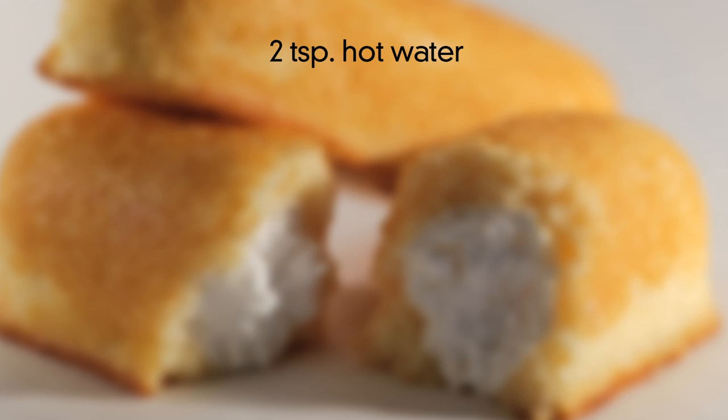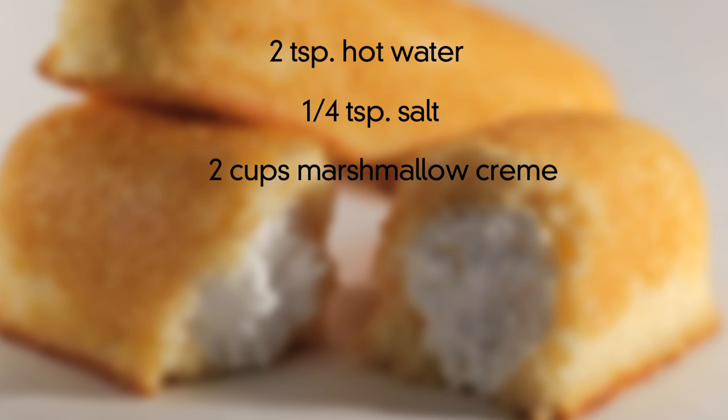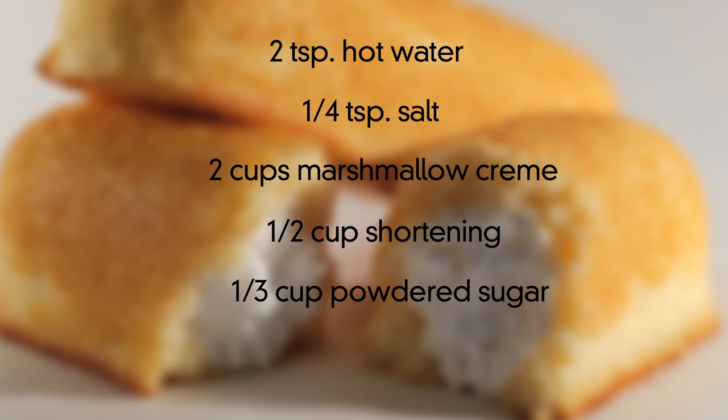And if your arm hasn't fallen off after all that hard work, you're on to the marshmallow filling. You'll need two teaspoons of hot water, a quarter of a teaspoon of salt, two cups of marshmallow cream, a half a cup of shortening, one third cup powdered sugar, and a half a teaspoon of vanilla.